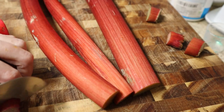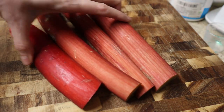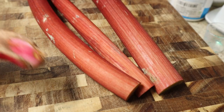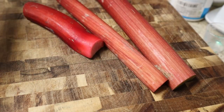My husband and I pretty much only use it to make rhubarb soda though, and I'll show you at the end how I make my soda. What I'm doing here is you want to start with probably about three big stalks of rhubarb — you need four cups total for the recipe. I'll probably wind up with a little more than four cups and will adjust accordingly.